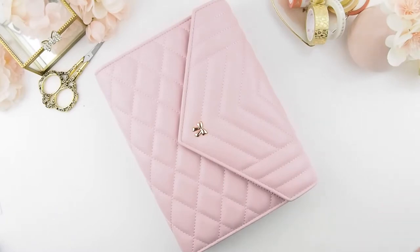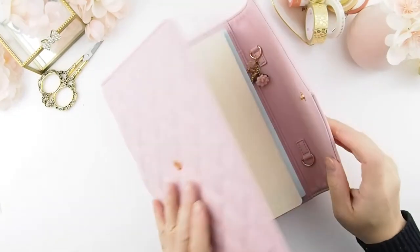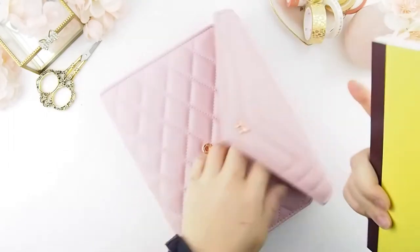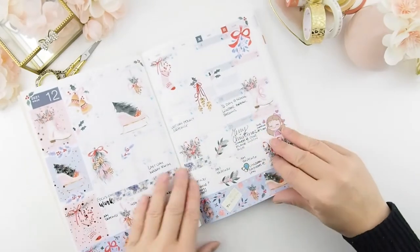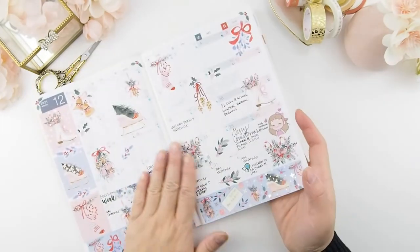Hello and welcome back to another plan with me this week in the new year of 2022. I am using a Hobonichi Cousin Avec. I have not planned or designed my dashboard yet, but let's get into this. This is my December monthly spread — I decided to use decorative stickers and washis just to decorate it.